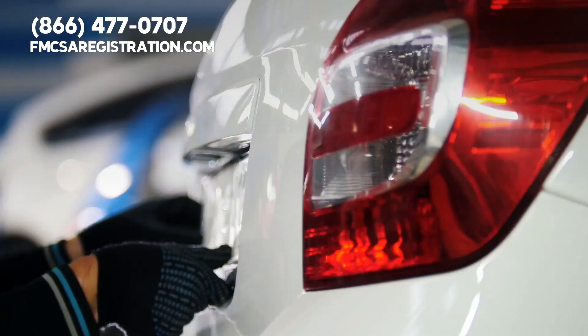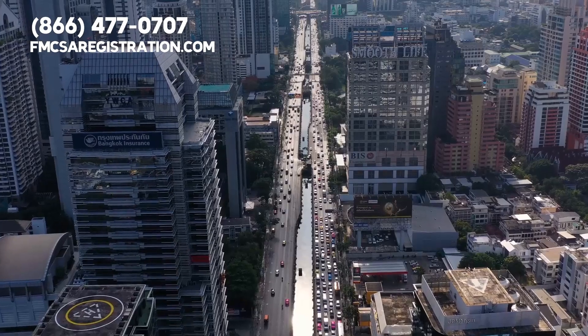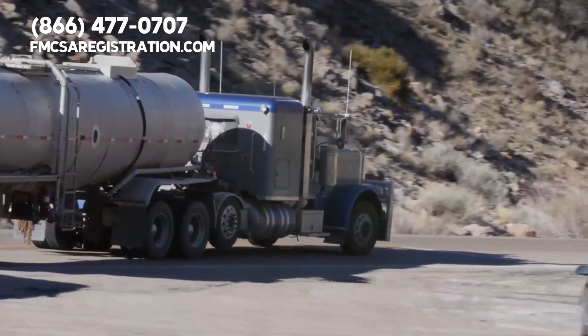Two types of license plates exist for commercial trucks across the United States: apportioned plates and base plates. Any semi with a gross weight rating over 10,001 pounds must have one or the other.